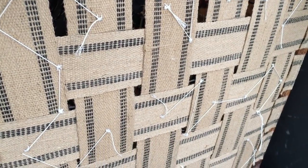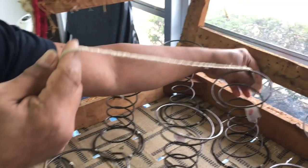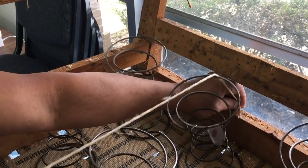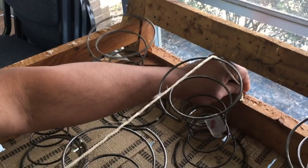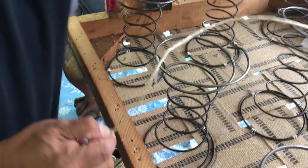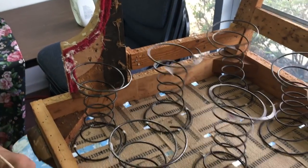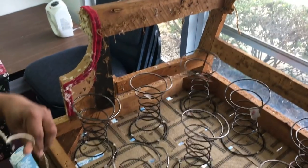With the springs secured to the webbing, we can now figure out how much spring twine we need to tie them all together. There are a lot of knots when tying springs together so each piece must be long enough. Here's how the instructor figured it out: he held the piece in place with his left hand and draped it over the springs to the front, then multiplied that loose measurement by three — so each piece of spring twine needs to be that length times three.